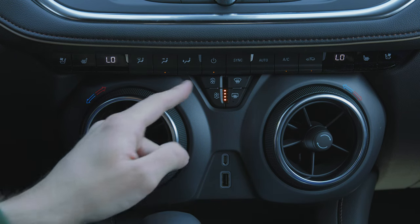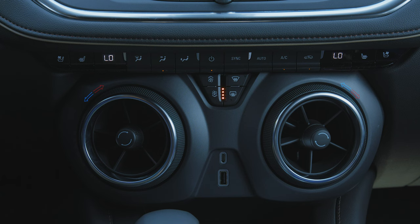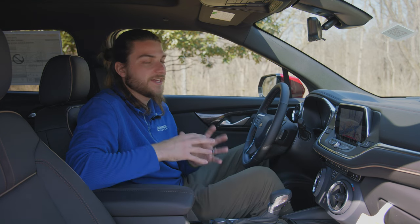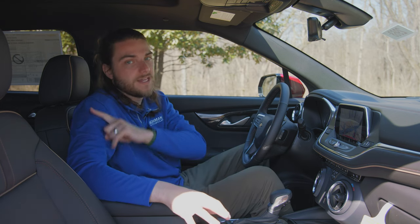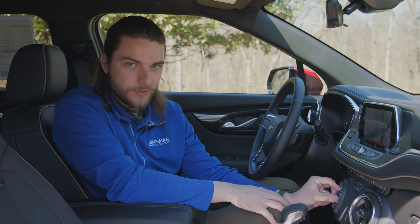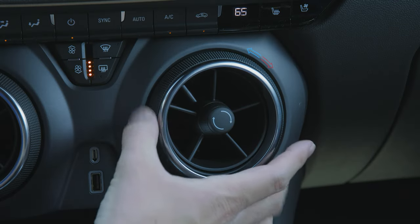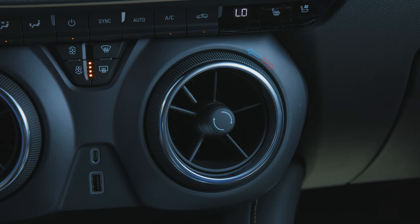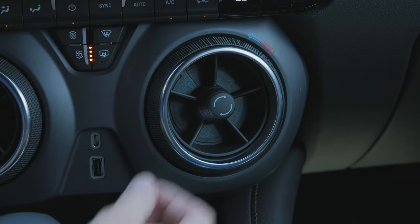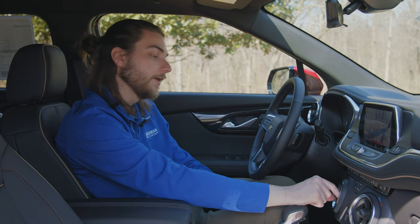Moving on down, you have a dual-zone climate control system — no specific climate control for the backseat, but the driver and passenger can be individually assigned temperatures. You do have heated and ventilated driver and passenger seats, and heated rear seats. I want to talk about these vents — I'm a huge fan. They're Camaro-inspired and really unique because you can actually twist them to change the temperature: left for cool, right for heat. You can angle the vents however you want, and twist in the center to close them. Really unique design — I wish my Bolt had them.